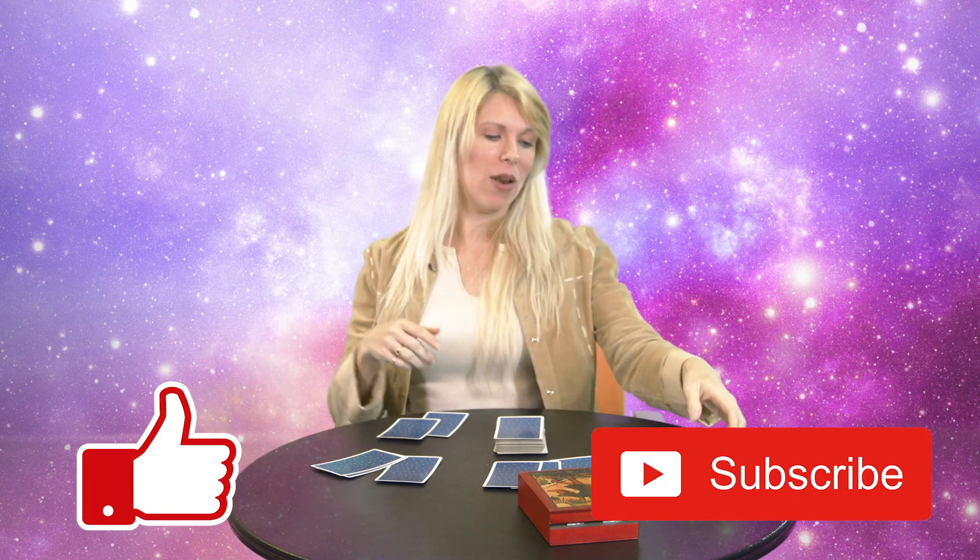Thanks so much for watching. Please click the like button and subscribe if you haven't, and watch my pick a cards and try it out. It's a fun thing we do every week and it gives you a lot of really good advice, especially if you use your intuition. But one last thing: if you can't intuitively pick a card right now, you can just listen to the advice of the tarot reading for A, B, and C and see which one resonates with you the most. Then as you practice, intuition and clairsentience and all of those psychic senses are like a muscle — you can actually build them and make them work better.